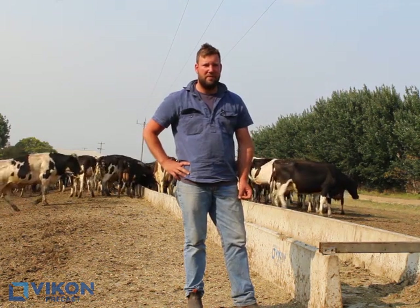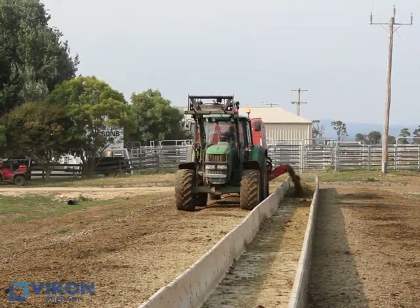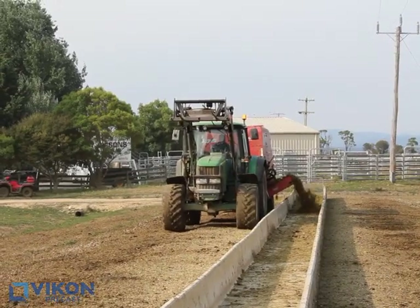I'm Blair Austin. We farm on the Marlow Road, share farming this farm on a 45-55 split, and we're on about 200 hectares, milking about a touch over 300 cows.